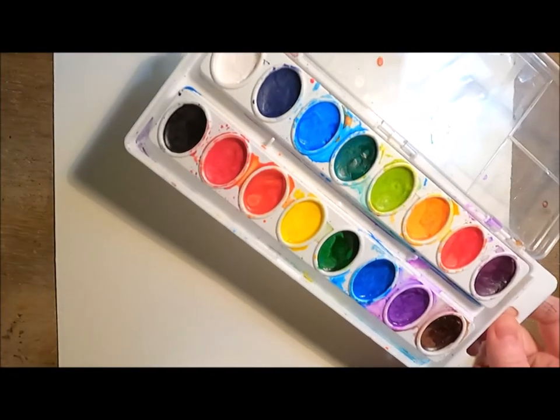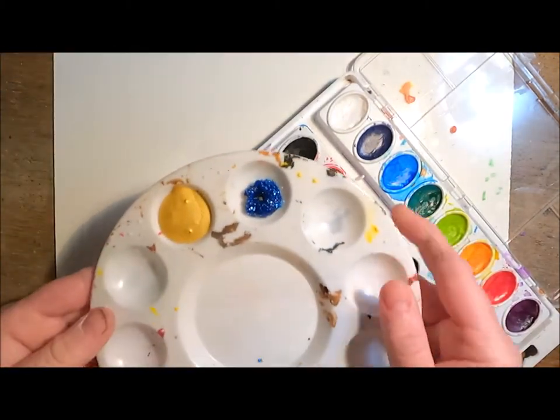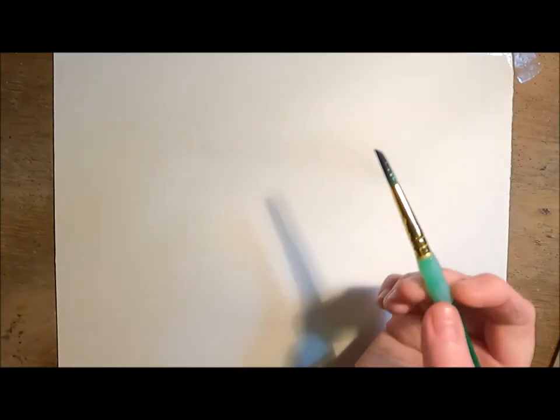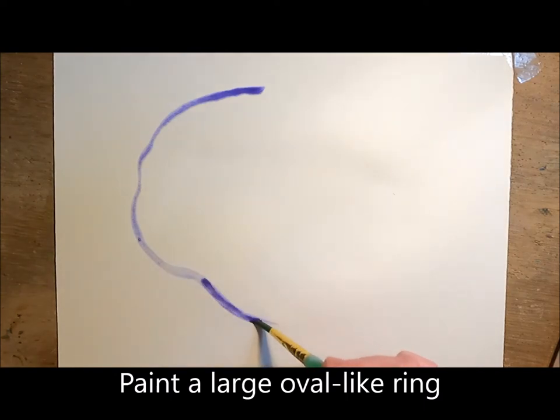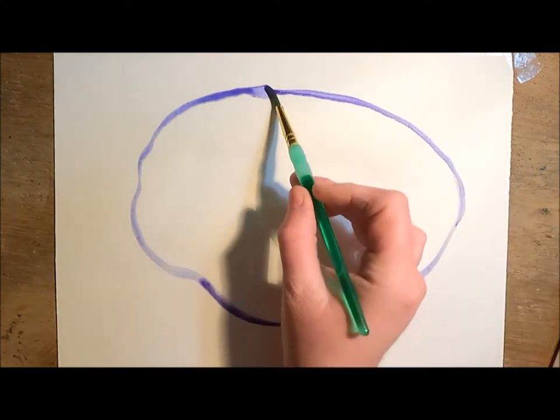Today we are going to be painting a watercolor geode using salt, some glitter paint, and some metallic paint. The first step is to paint a large oval-like ring — you don't want to make it perfect, you want it to be sort of bumpy, because after all a geode is made of minerals.